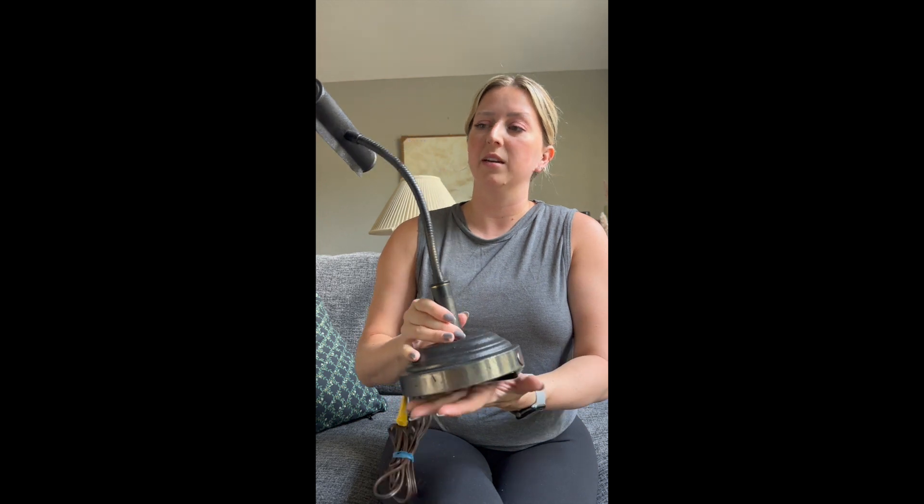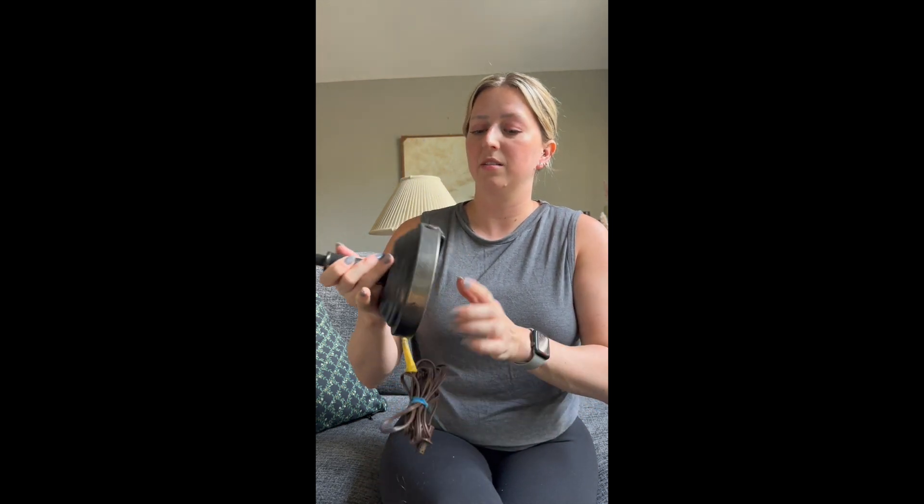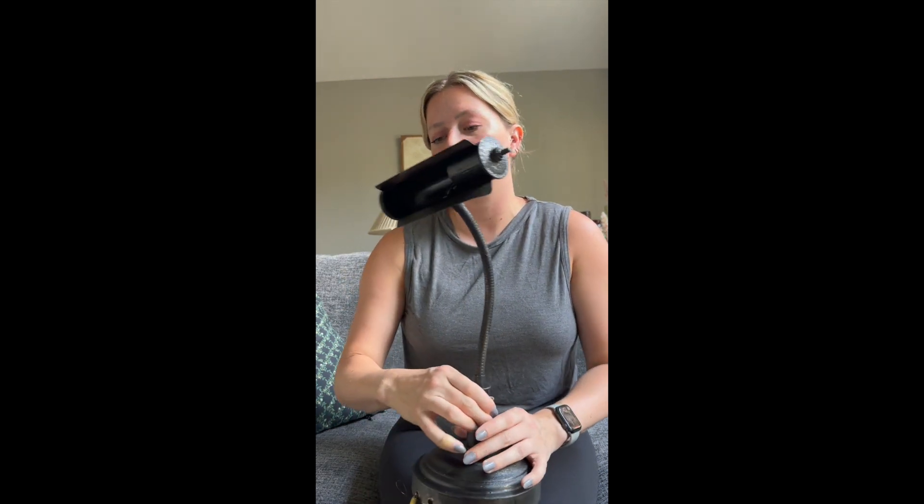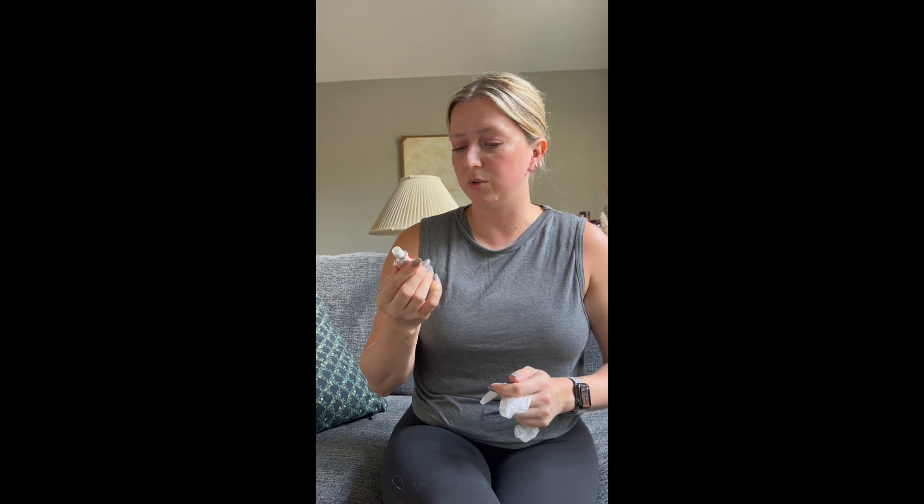We are prepped and ready. Our light is spray painted black, and the hole is drilled for how we are going to hang it. The next step is making it look vintage — making it look pretty and match the decor of the room and kind of go with the art itself. We're going to get some gloves and some rub and buff in European gold, and apply a little bit on the lamp, then rub it with a paper towel to disperse it. That's going to give us that antique vintage kind of look that we are going for.